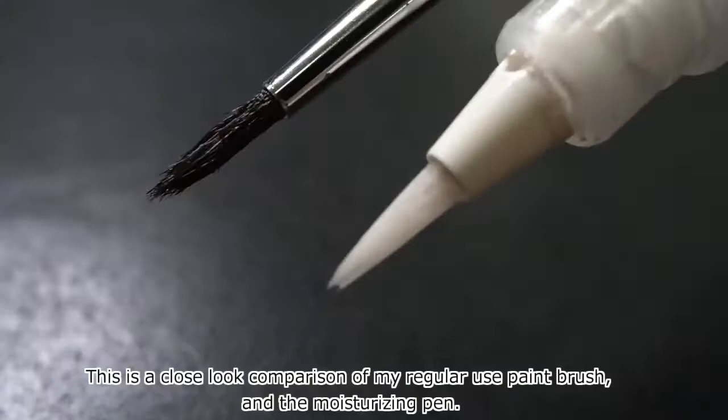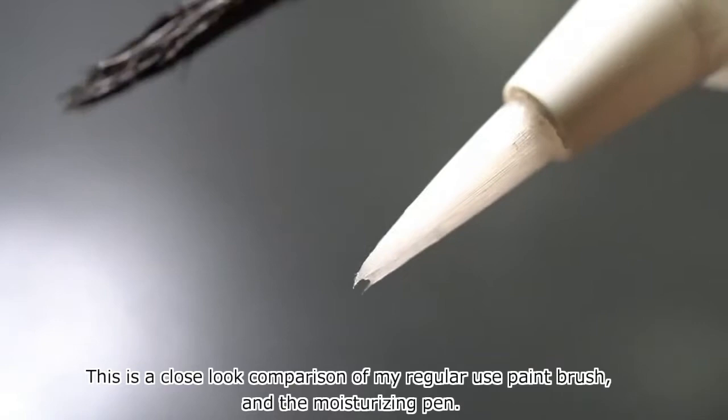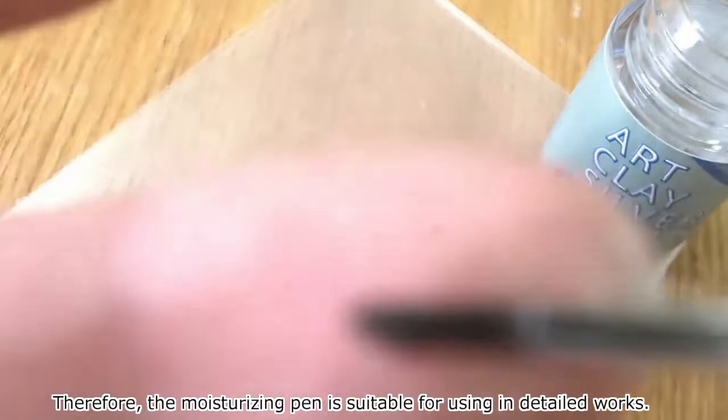This is a close-look comparison of my regular use paint brush and the moisturizing pen. As you can see, the moisturizing pen has a super fine brush tip, so you can paint very smoothly. Therefore, the moisturizing pen is suitable for detailed works.